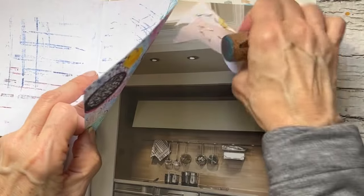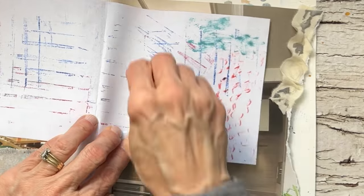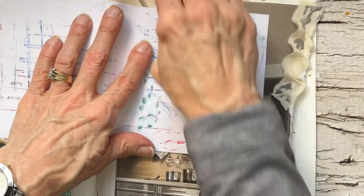This will not be done in one session — this is an ongoing project. When I harvested, I did take a lot of the pages out, so that's where it gave me the idea that it was already very thin.